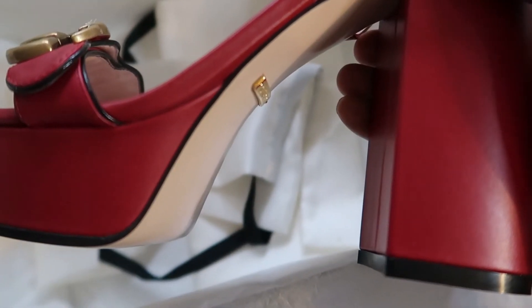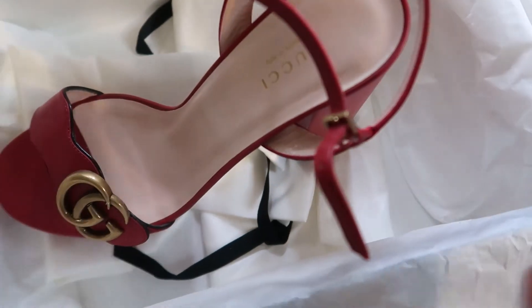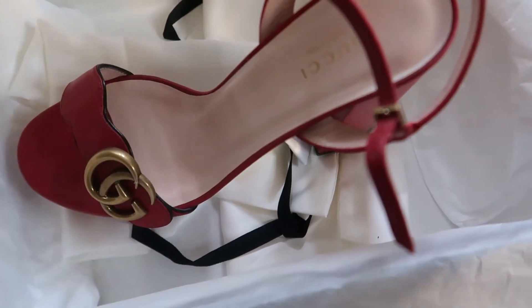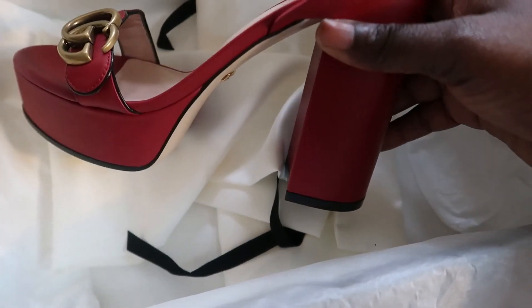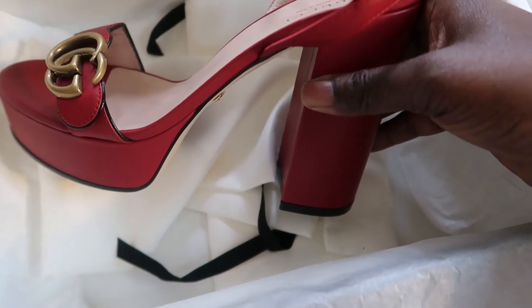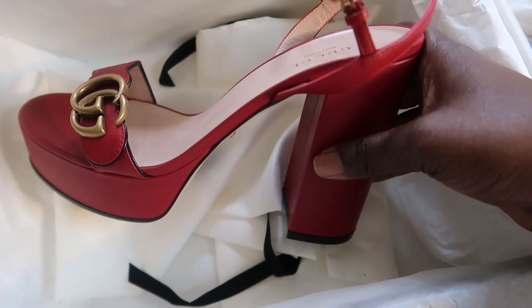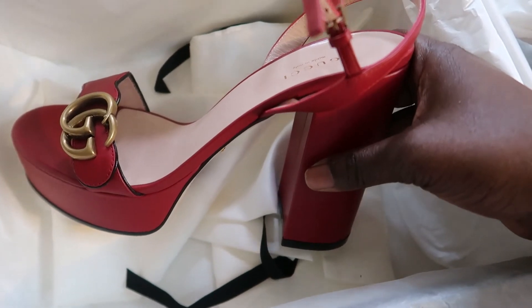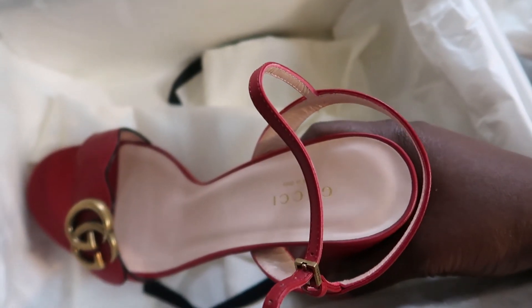Would I buy this shoe? Maybe if it was on sale for like $200 — apart from the toe popping out — I'd probably get it, because it's not a shoe you'd wear every day. Unless you work in an office or you're a party girl, but for everyday wear, no, this is not really it.